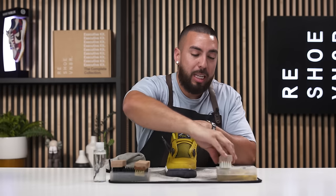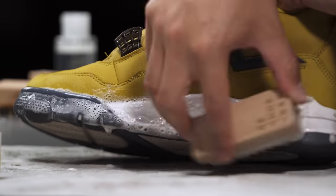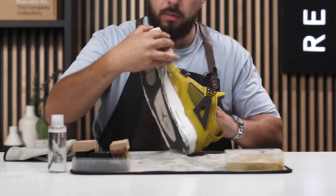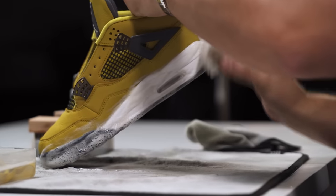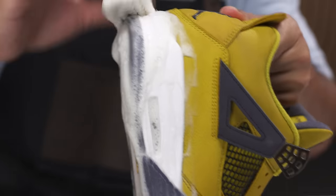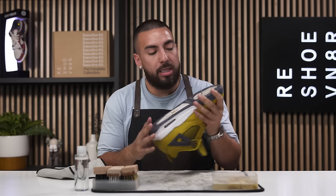Now it's time to move on to the medium brush. We're going to go ahead and grab it, dip it into our bowl of water and solution mixture, and start cleaning the midsoles. And that's a clean midsole. Now we're going to move on to the outsole.